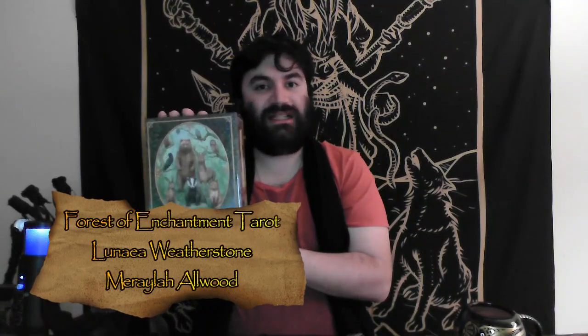Before we go further into the video book, let's explore the card of the day. The card of the day is brought to you by Forest of Enchantment Tarot, written by Lorena Weatherstone and illustrated by Merla Alwood.